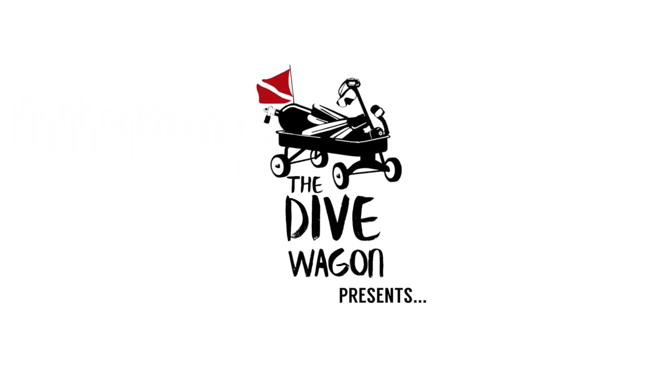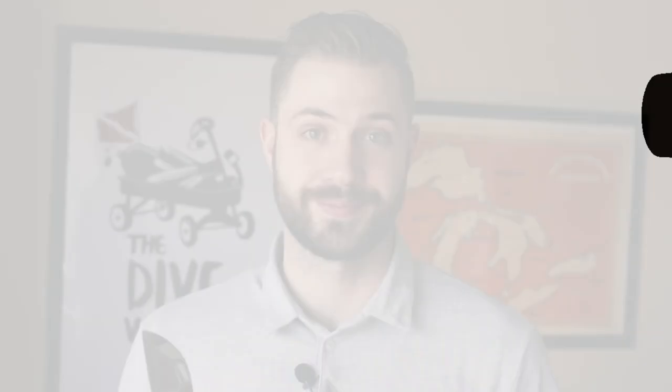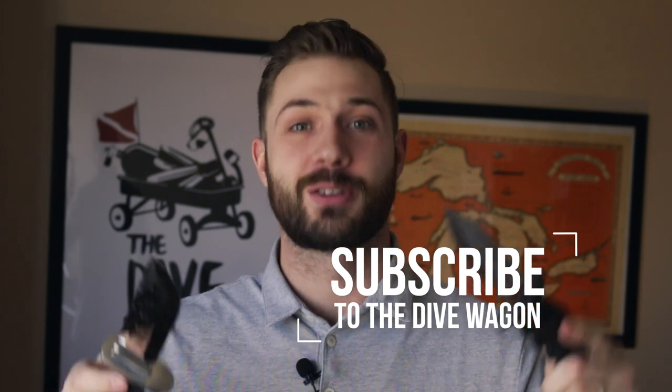Thinking about dive knives? Let's talk about it. How's it going, dive buddies? It is Kyle here and welcome back to The Dive Wagon. Don't forget to subscribe to this awesome channel. We talk about quick scuba tips, dive site reviews, all things scuba. If you're into scuba, you definitely don't want to miss out. And today's tip, we're going to be talking about dive knives.